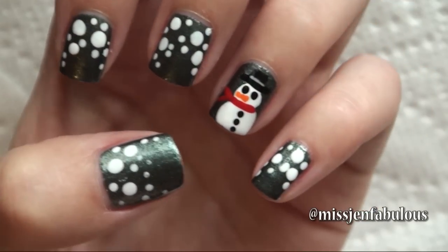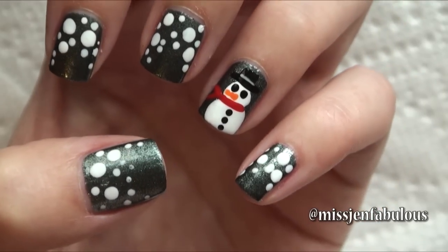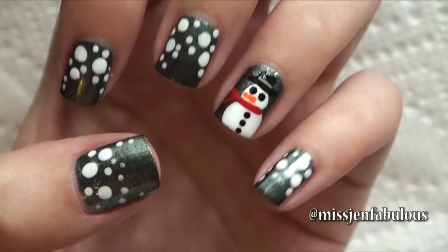I hope that you enjoyed all 3 of these snowman manicures. Let me know which one is your favorite in the comments down below and send me your recreation photos on Facebook, Twitter, or Instagram.